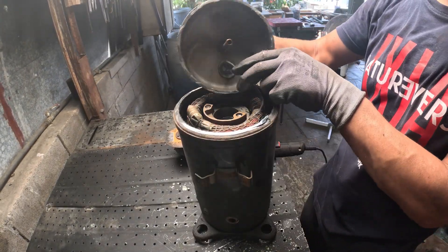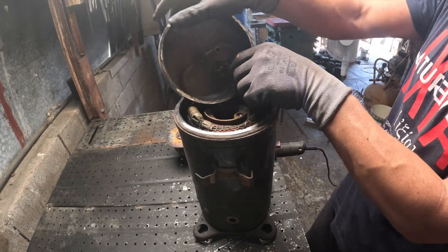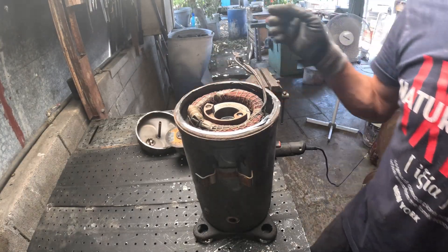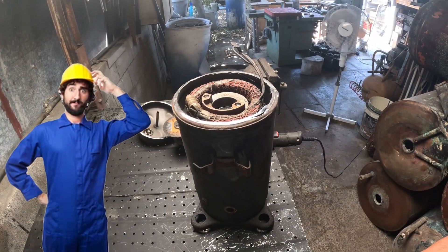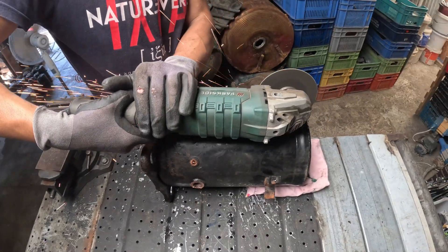Here it is — our reward, dear Explorers. Our beautiful copper. As you can see, it's looking clean and shiny, but the scrap yard will never pass it as bare bright copper. If you know why, please let me know in the comments so new scrappers can learn something useful from more experienced ones.